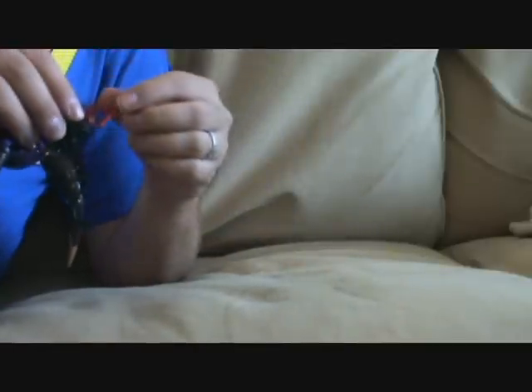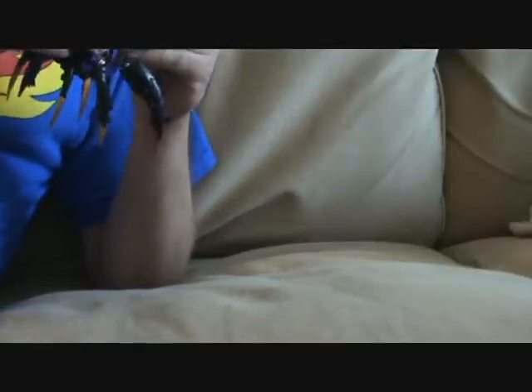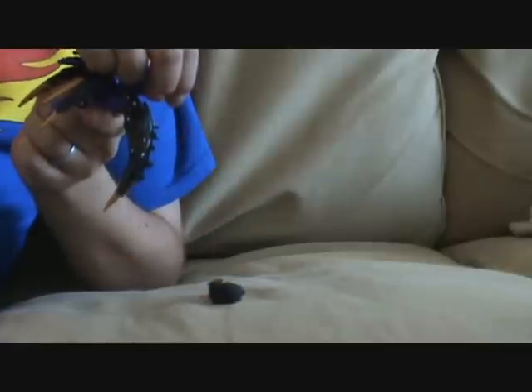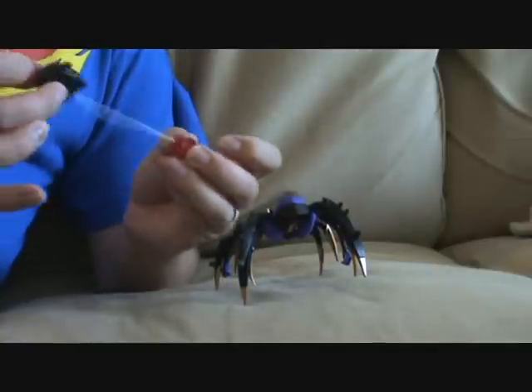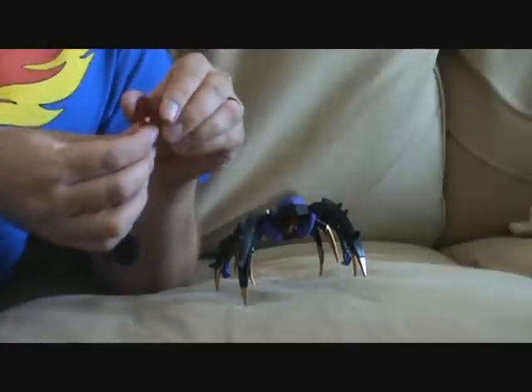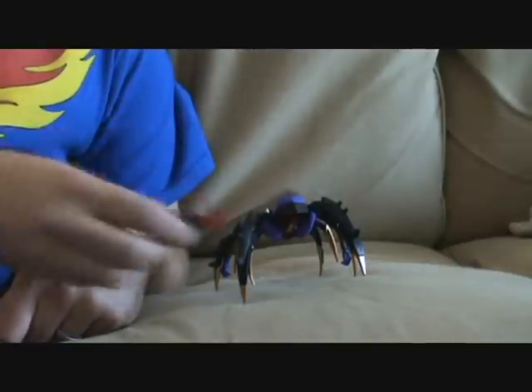It also has this retractable claw which pops off with just a little bit of force. And if you're listening to one of the TFWire podcasts recently, Ryan or Jesse said that once you do the retraction, the butt falls off. Fell right off — as soon as it hits, the thing falls off. So this is the claw. It can be used in robot or spider mode, but it's kinda pointless. Doesn't really do much other than retract, and it's kinda ugly, honestly.